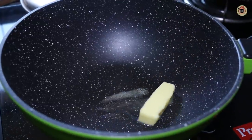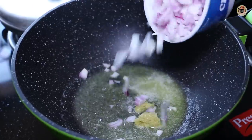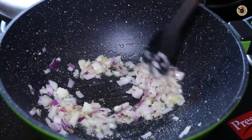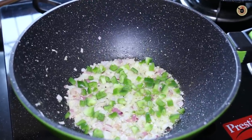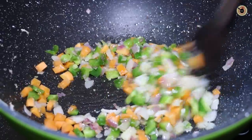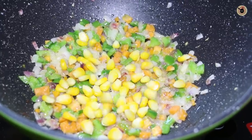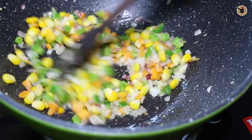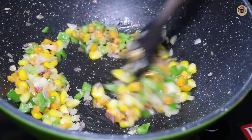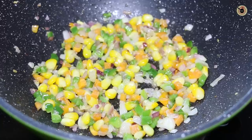First, add some butter in a pan and when it's melted, add in some garlic. Next, add some onions and sauté for a while. Next, add some capsicums and carrots, stir for a minute. Then add some boiled corn and mix well. Sauté all the vegetables on medium flame for a minute or two, but do not overcook them.